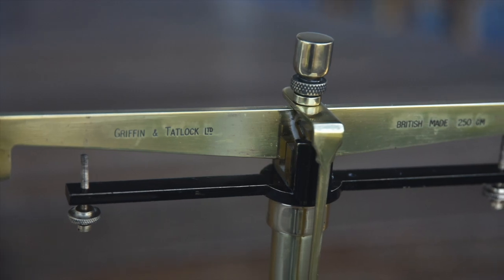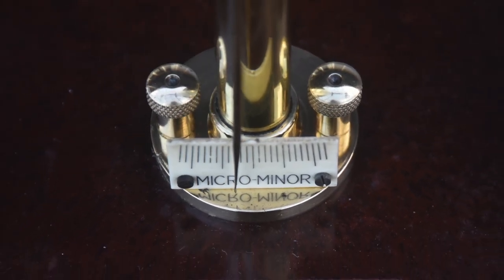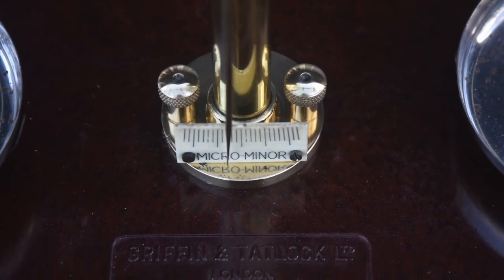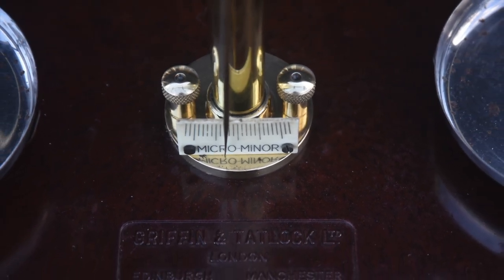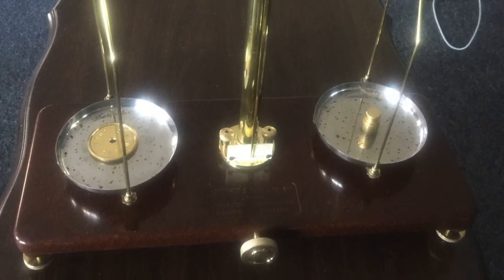I finished the polishing with Brasso, which is a brass metal polish. The buffer used is a six-inch cloth buff — some people call it a mop — on a portable drill running at 3,000 RPM, with a soft buffing compound.